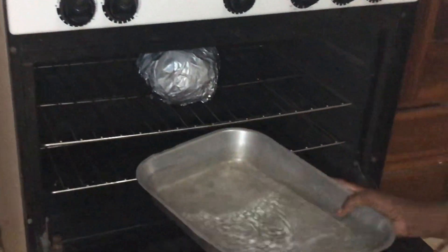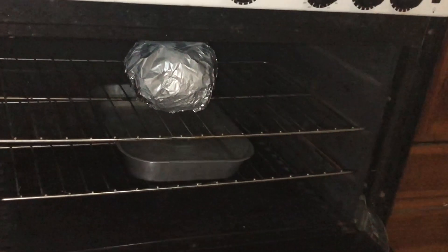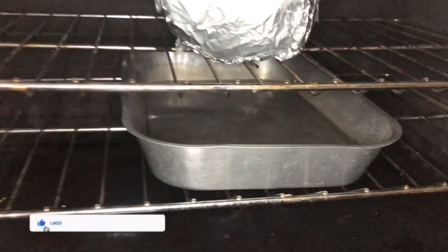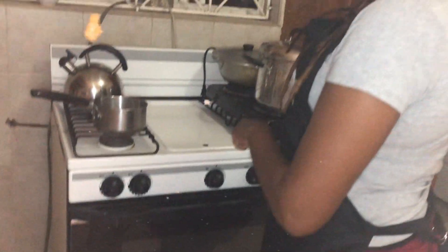I'm going to put it on the rack here, and then I'm going to put my water pan under there for it to drip. When it starts steaming, that's exactly what it's doing — steaming — and it'll start dripping all the excess water.